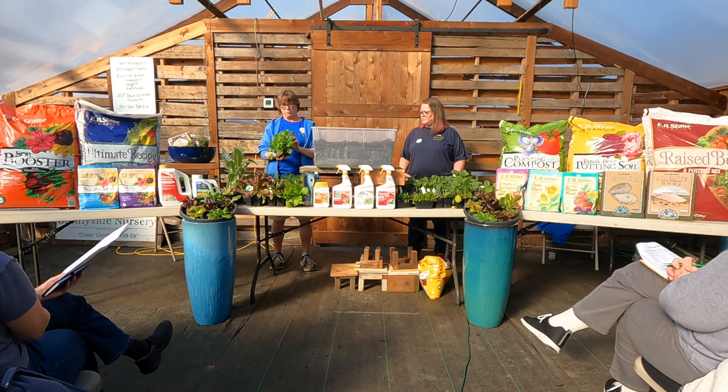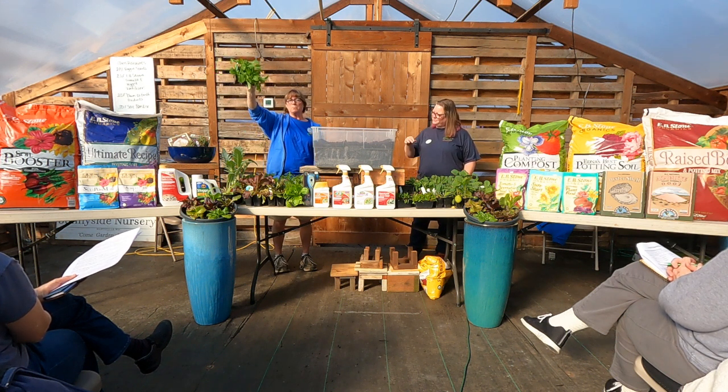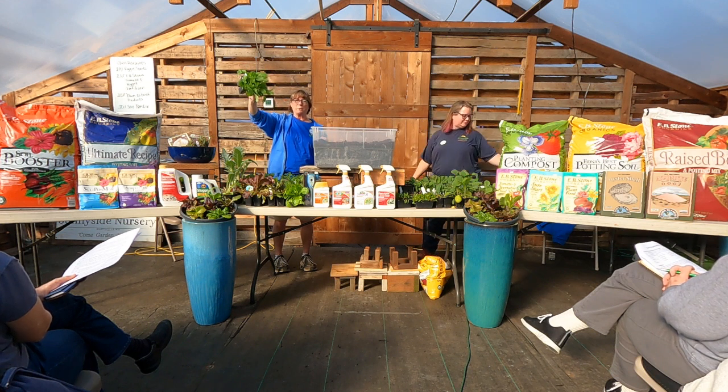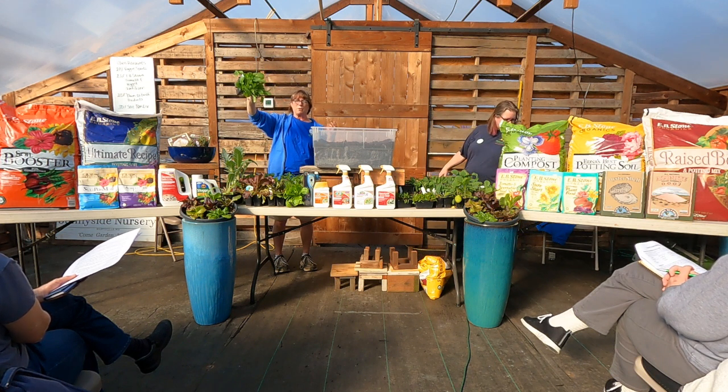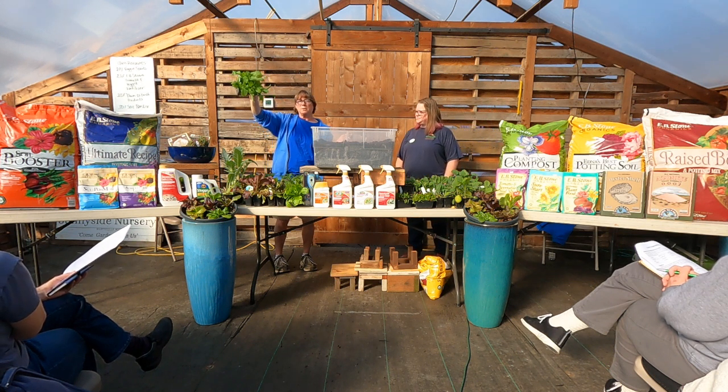Turnips. This is a turnip. Turnips are like a rutabaga — a hard root vegetable. They're great in stews, great roasted, great steamed. It just depends on what you're going to do with them. This one does very well with our climate.